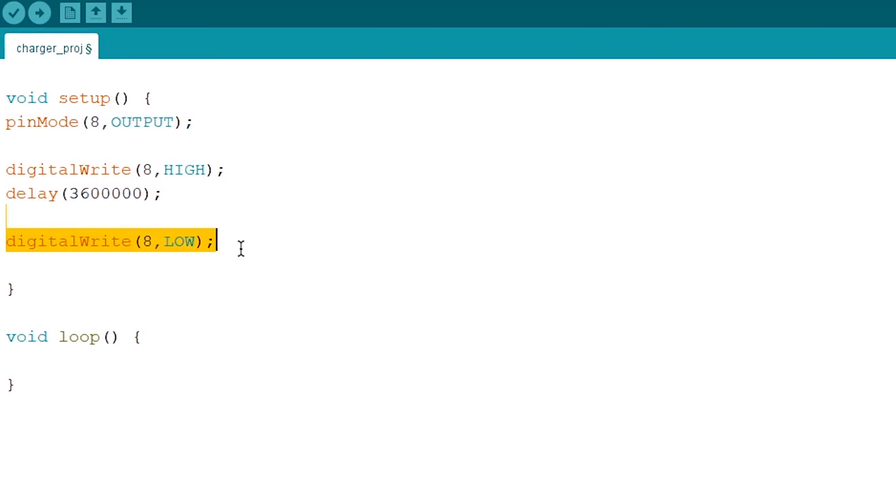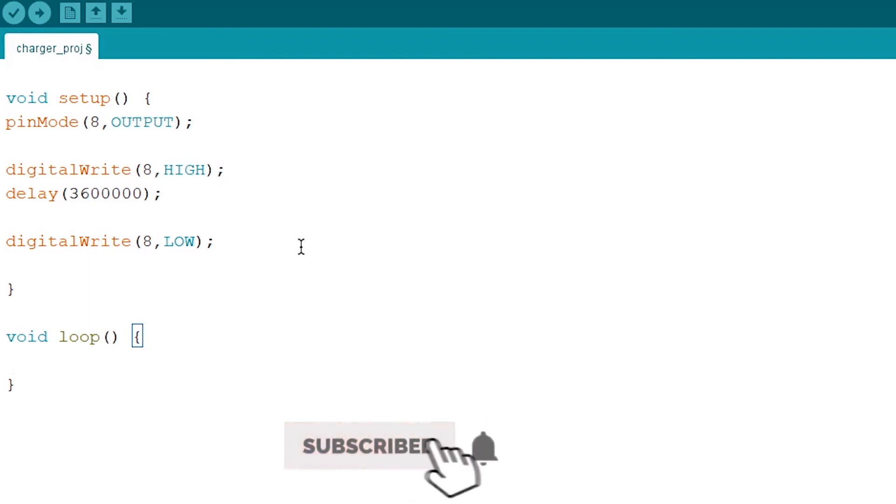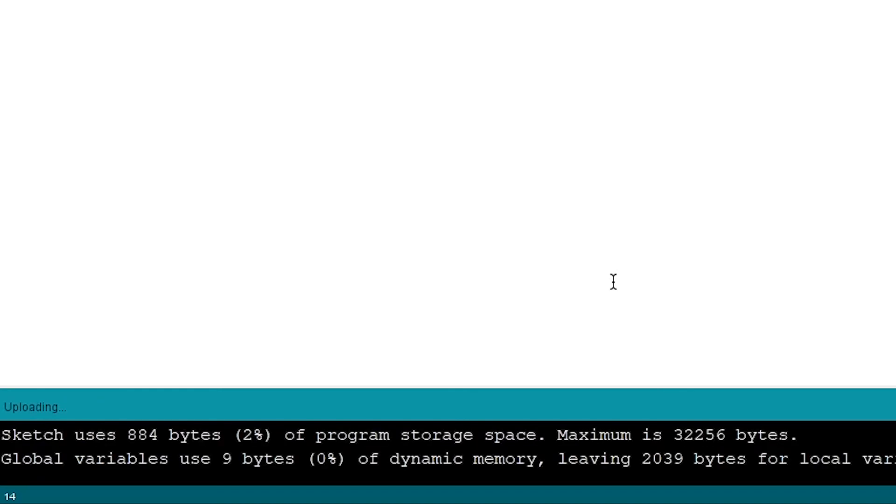If you want the code to repeat again and again you can put it in the void loop, but we are keeping the code to charge the phone only once. Now we will upload the code — you can see it is compiling the sketch, it is uploading, and it is uploaded.